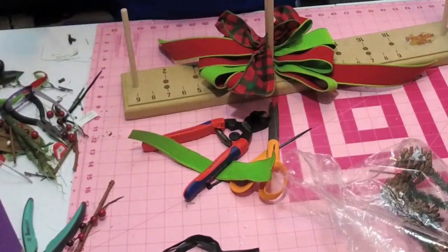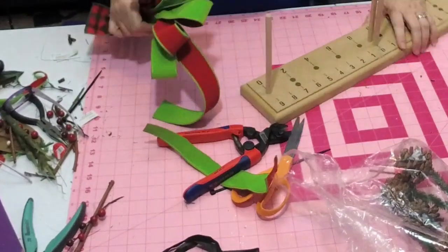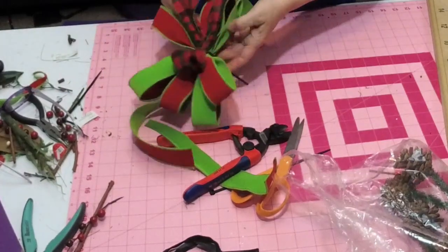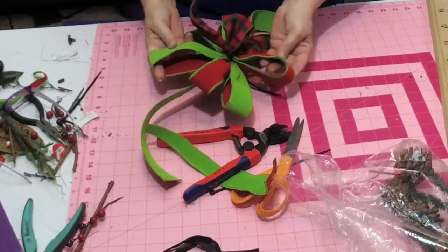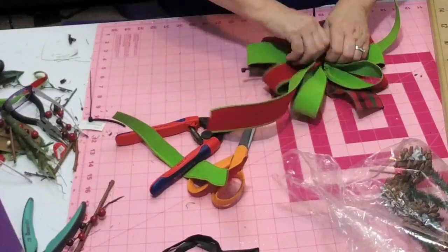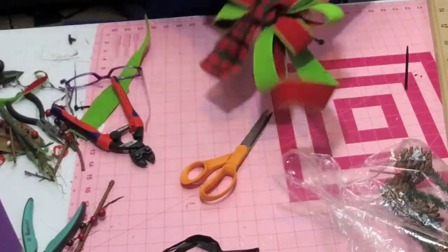Now I can get my zip tie. Put the zip tie into the whole mess, pull it out — you always want to look for where the little center part is — and start to tighten it. Stretch these out; this one's going to be in the center. Now put our other zip tie in and tighten.